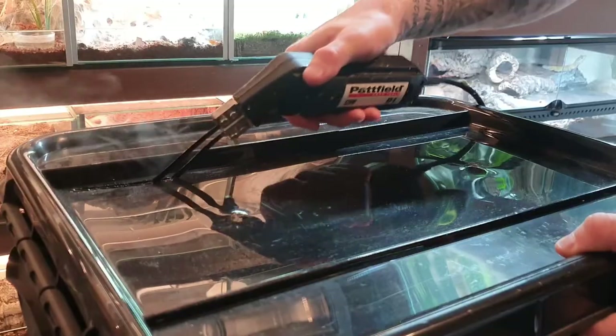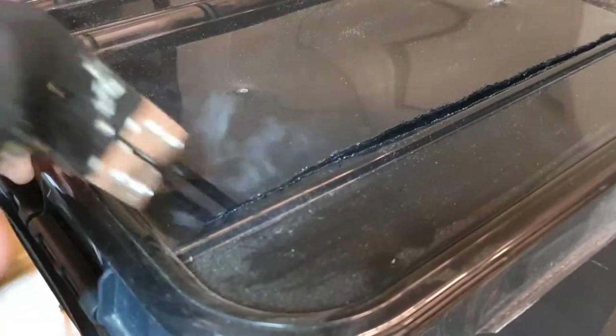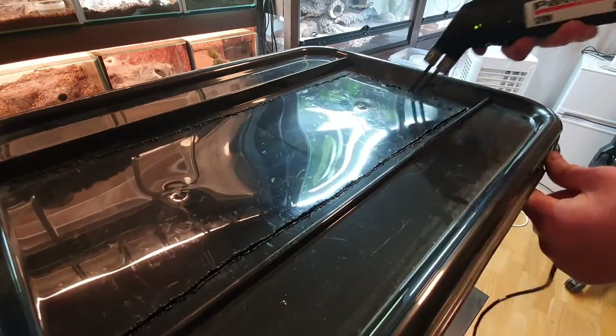It is super important that a Red Runner colony has good ventilation. We're going to use the heat gun to cut out a hole in the lid just like this. Since the plastic is melting, I would advise you to use gloves and other proper protection, and I'd also suggest using a fan to stop the smoke from going up in your face.